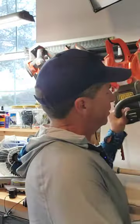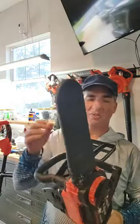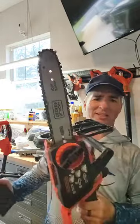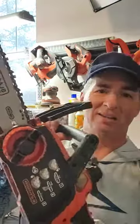This is a battery-powered chainsaw. I have used this thing a lot, and it has served me quite well. I've had it for a few years now, and as you can see, it's kind of dirty because I haven't cleaned it in a while, but I've used it a lot.